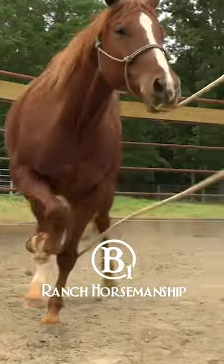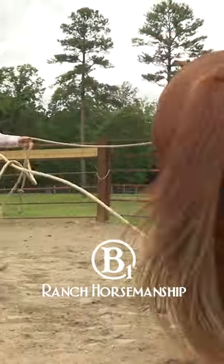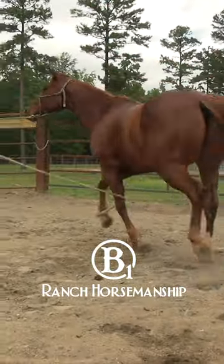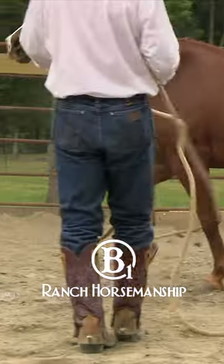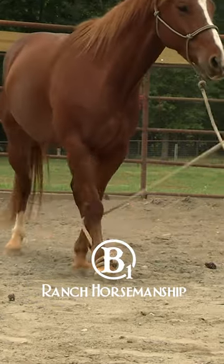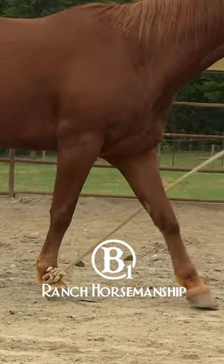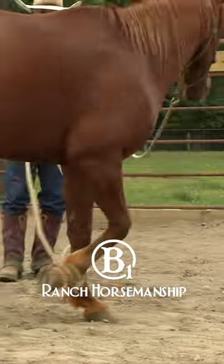I'm going to let him feel that. Now you see his leg is catching the other leg. He can't extend that right foot very far because the left foot stops it.